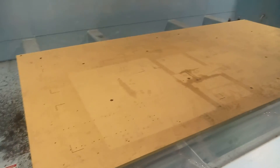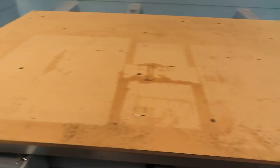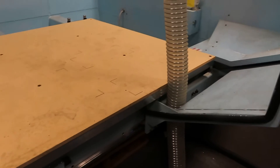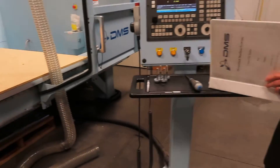The table dimensions are five by ten — actually ten by five: ten long and five wide. It's 48 inches in Z, and a 20,000 RPM spindle.